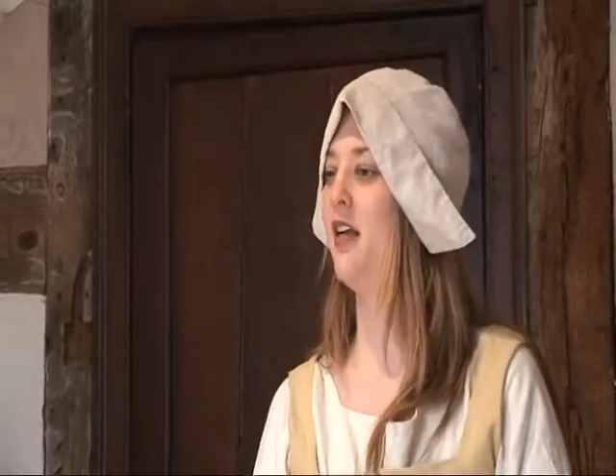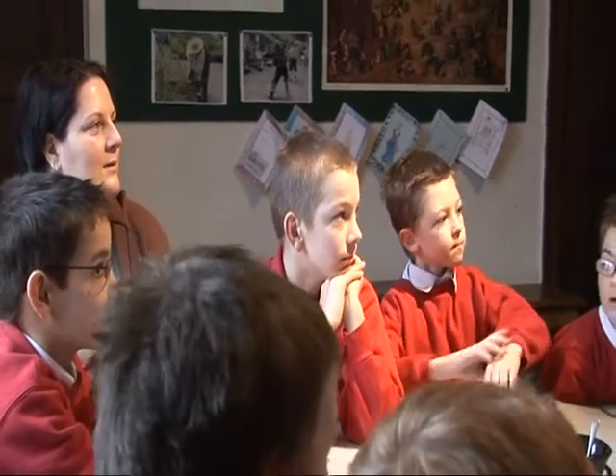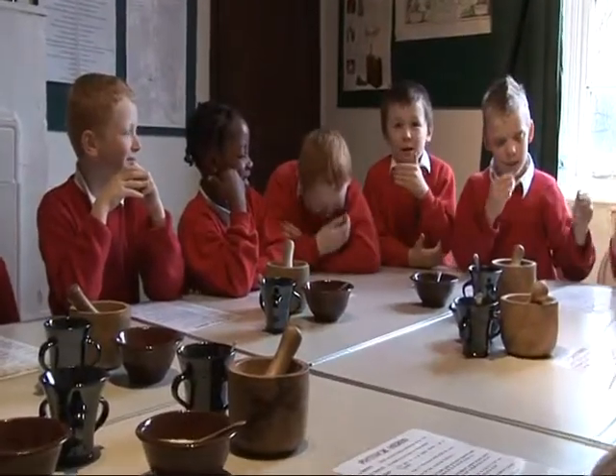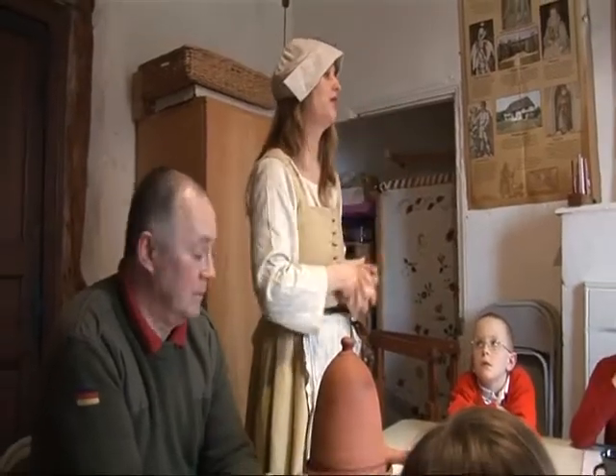What is a dandelion? A weed. Well, guess what? In Tudor times, not a weed. The dandelion is an important plant. You used it for medicines. You would eat dandelion leaves in a salad. If you take some marigold petals and put them in a bit of water, and if you have hay fever, rub it onto your eyes and it actually helps to relieve them.